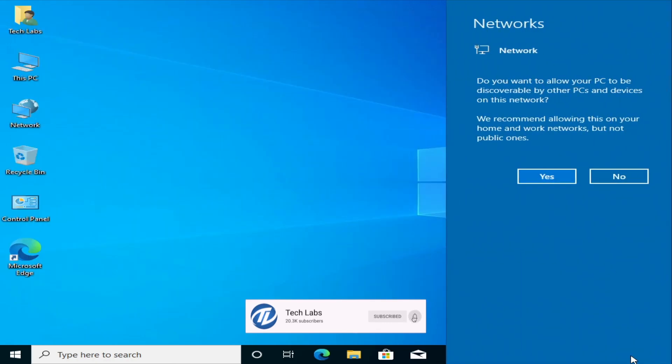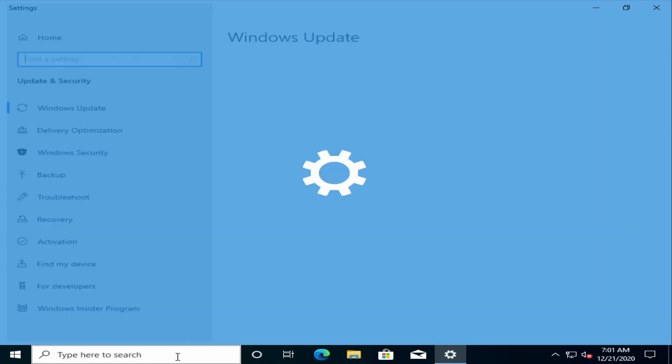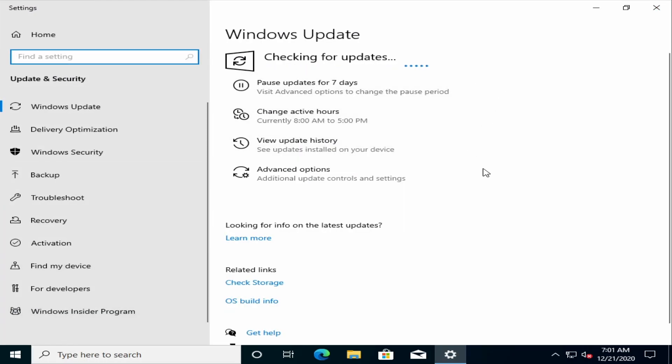And now, plug the ethernet cable. Now search for 'check for updates'. Windows will automatically download the drivers required for your hardware. So wait for the drivers to be downloaded and installed.